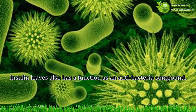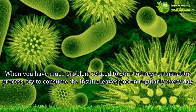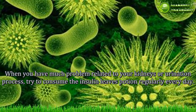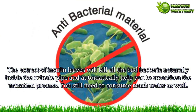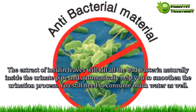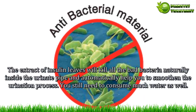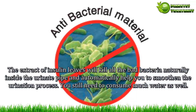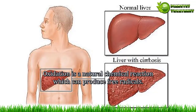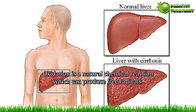Therefore, drinking the herbal potion of insulin leaves will make your excretion process smoother and better each day. Benefit 3 — Antibacterial. Insulin leaves also function as an antibacterial compound. If you have problems related to your kidneys or urination process, try consuming the insulin leaves potion regularly every day. The extract of insulin leaves will kill bad bacteria naturally inside the urinary tract and help smoothen the urination process.